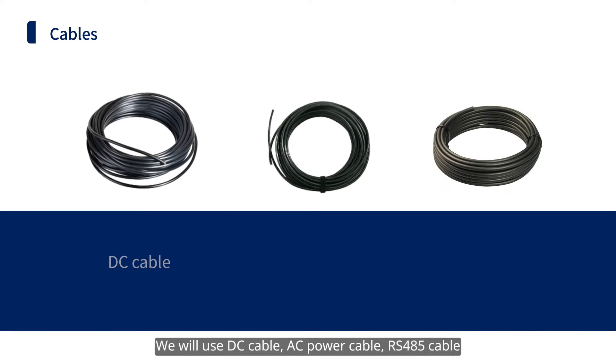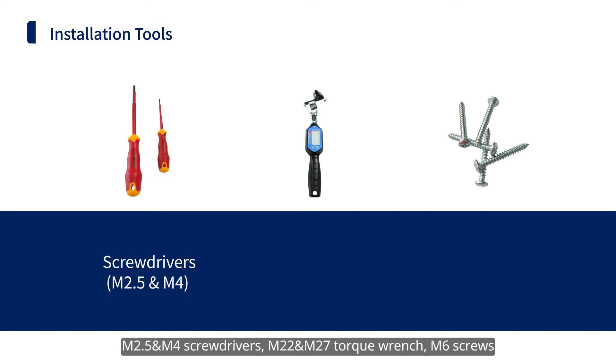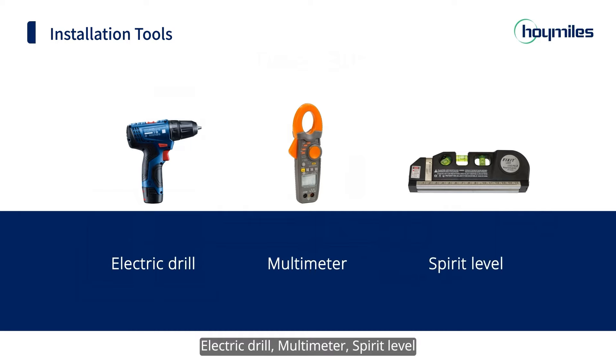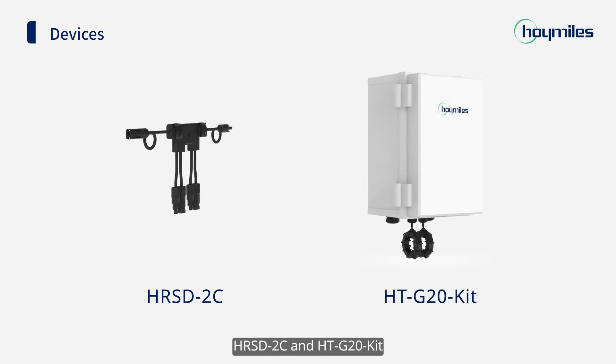We will use DC cable, AC power cable, RS485 cable, M2.5 and M4 screwdrivers, M22 and M27 torque wrench, M6 screws, crimping tool, diagonal cutter, wire stripper, electric drill, multimeter, spirit level, and the HRSD-2C and HTG20 kit.